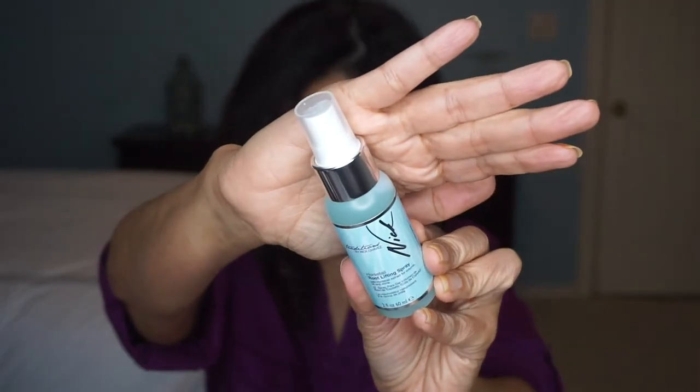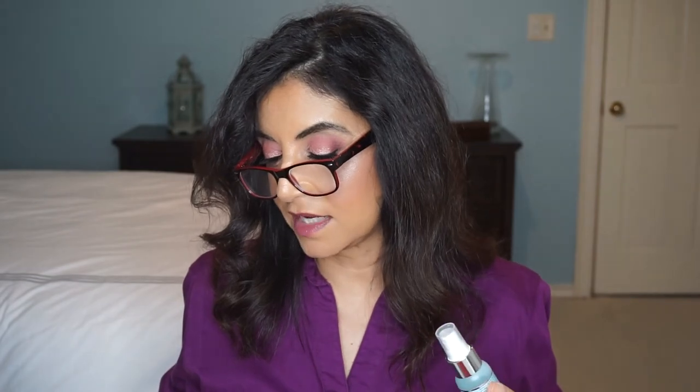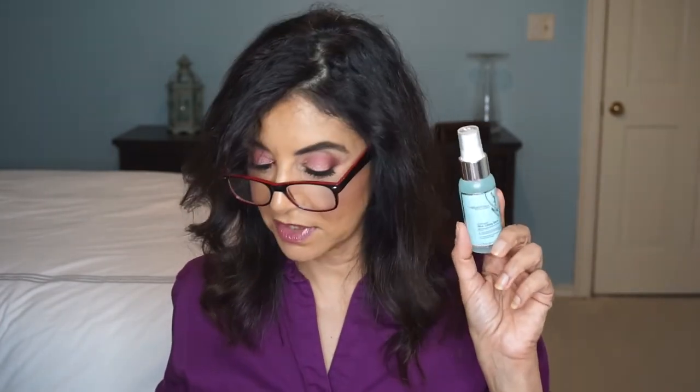Next we got by Nick Chavez — this is a root lifting spray. The card says, ready to be the mane attraction at your viewing party? It starts with a helpful lift from this styling spray. Horsetail extract and volumizing ingredients add instant height and drama to your hair. The upshot: a style even your favorite starlet will want to emulate. I'm game for a little hairspray.